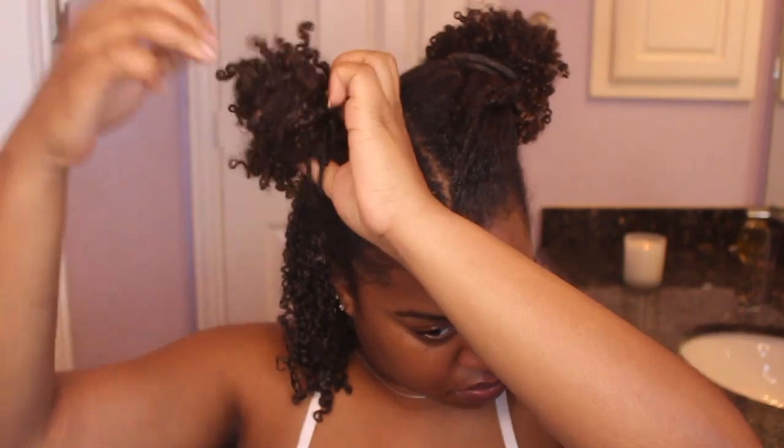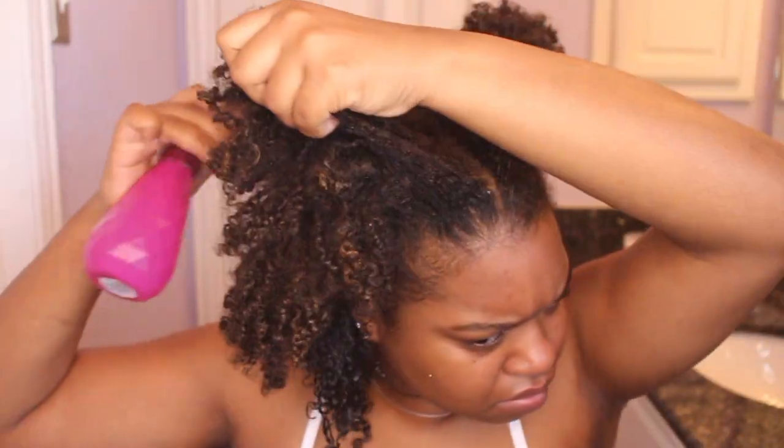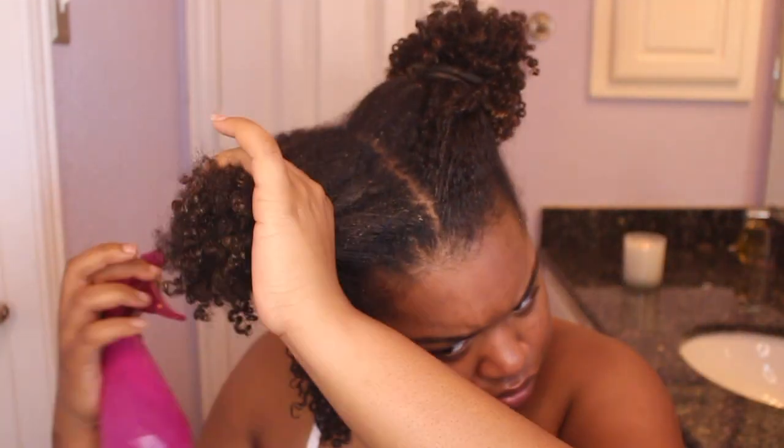After adding those three products, this is what my hair looks like — you can already see it looks way better. My hair is not completely soaking wet, which is really nice and helps with dry time. I'm going to do that same process all over my head throughout the sections.